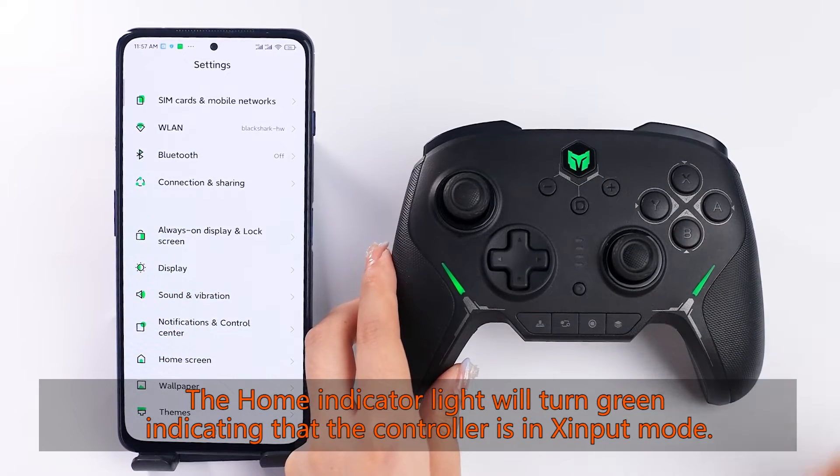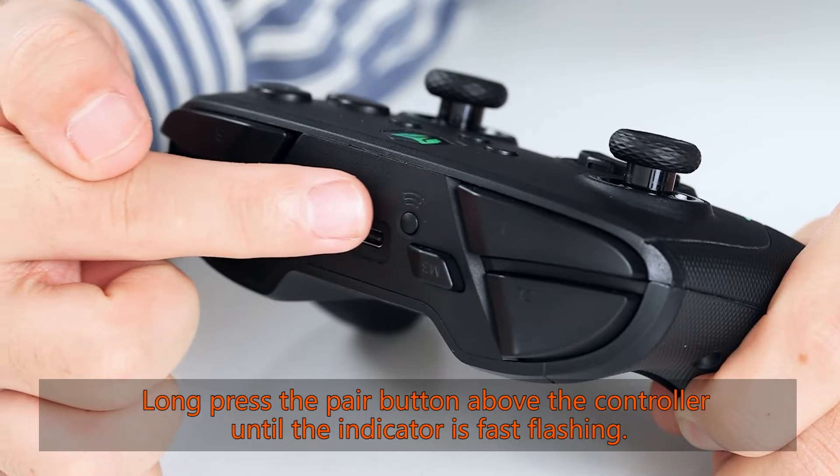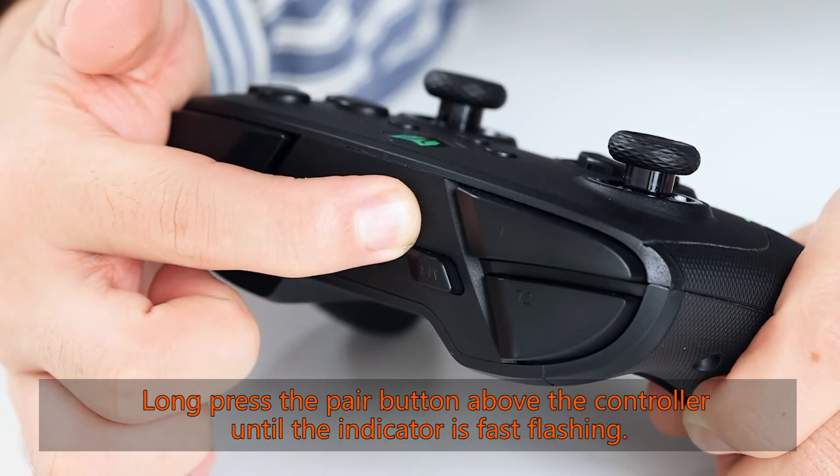The home indicator light will turn green, indicating that the controller is in input mode. Then long press the pair button above the controller until the indicator is fast flashing.